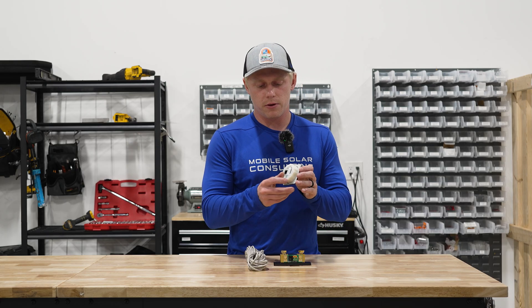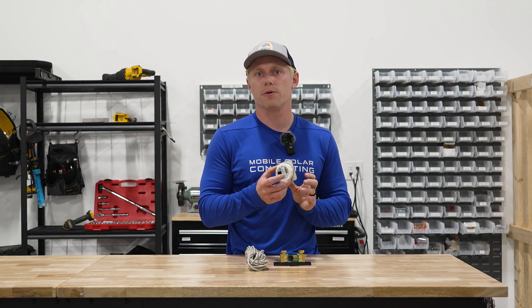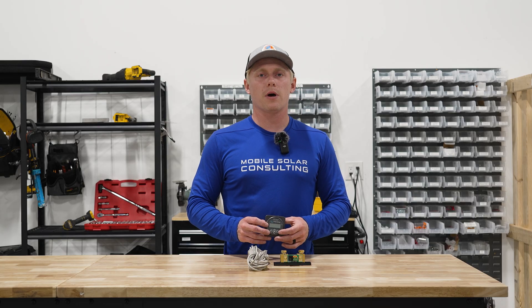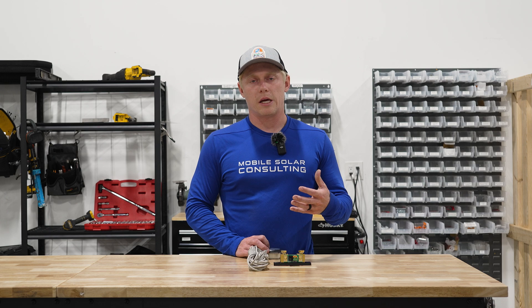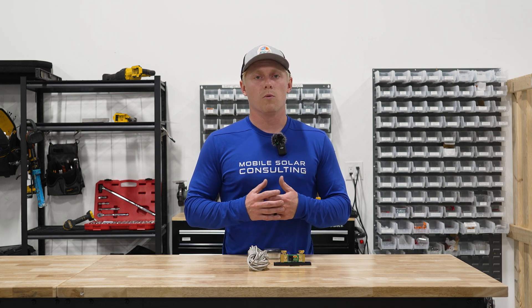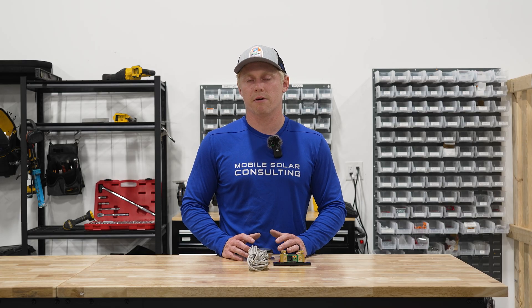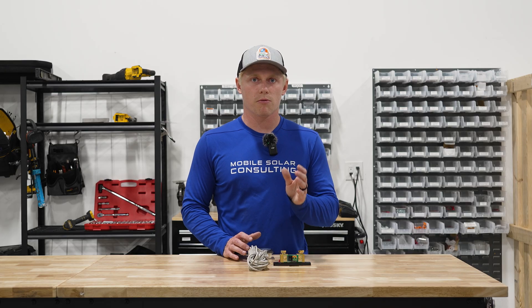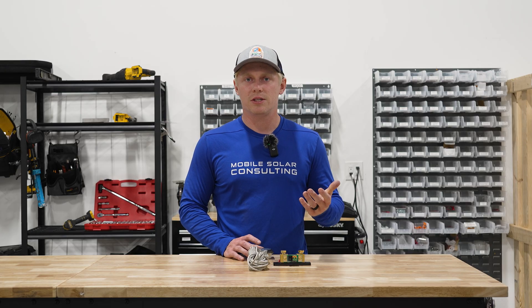The relay on the back of this display unit can do several things, one of which is to start your generator — and we're going to show you how to do that. First, we're going to show you how to connect this to a two-wire start generator, but if you have something that requires a three-wire signal like an ONAN, we'll talk about that at the end. First things first, locate the two-wire start on your generator. When you close this contact the generator runs, and when you open this contact the generator stops. Run two wires from this point on your generator — you can use 18 gauge wire for this.